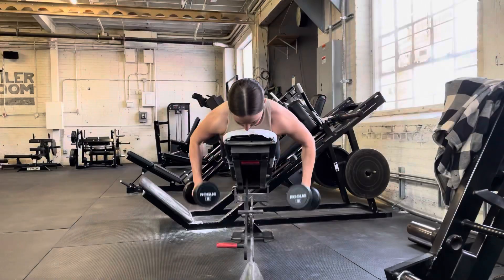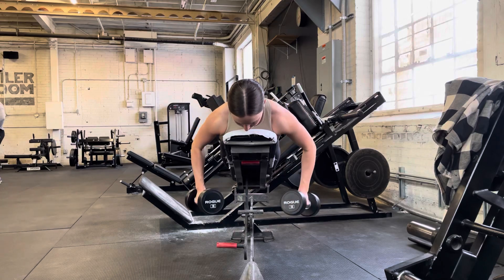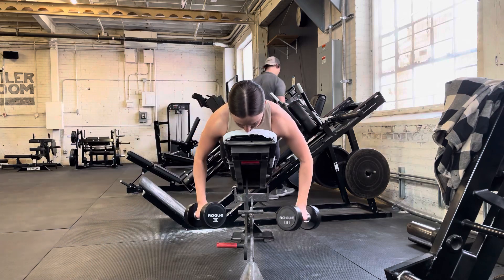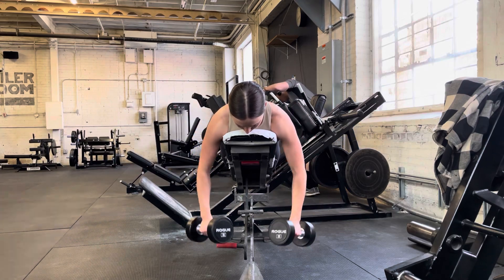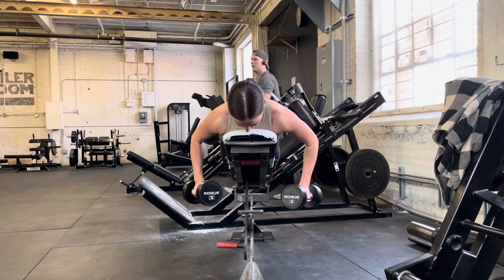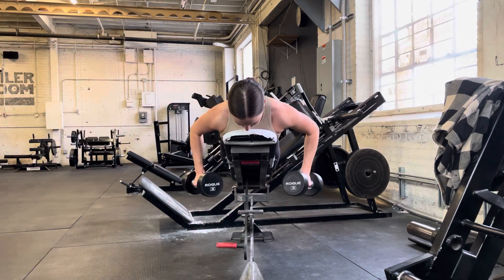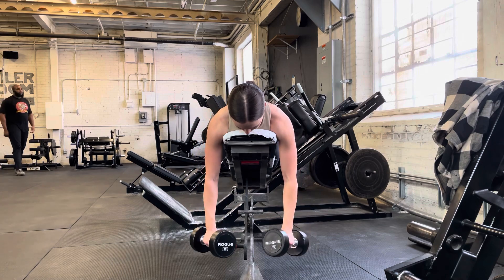Here's a front view so you can see arm position better. Notice how my elbows are not right by my side, but they're also not out as high as they would be with an upper back row. They're right about in between, maybe about 30 degrees out from the torso, and then we're driving the elbows straight up.